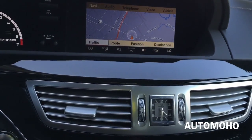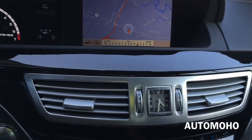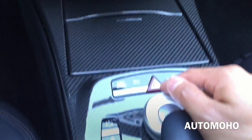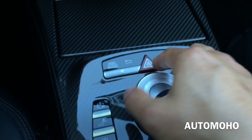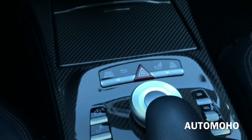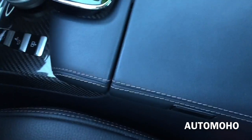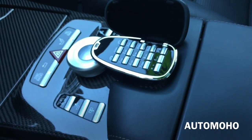You can scroll around to move around the screen, press down to select, or move it up, down, right, or left. Very easy to use. And there you also have the telephone keypad, as well as the center storage compartment.